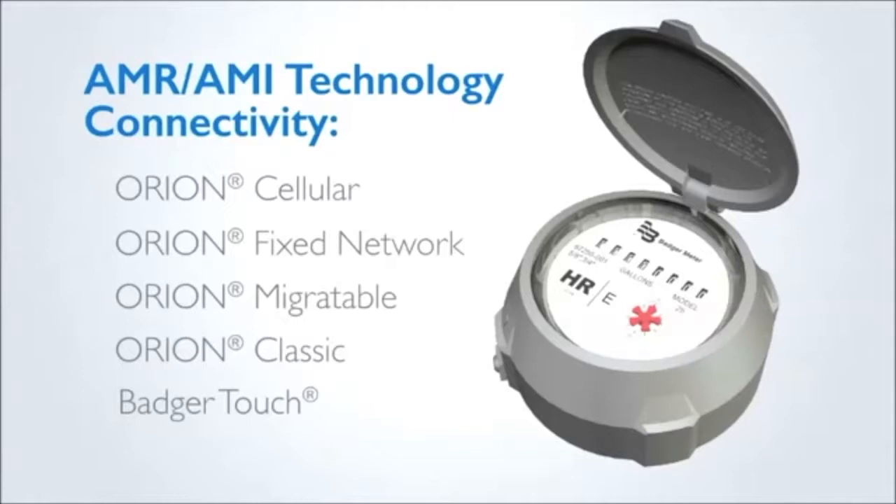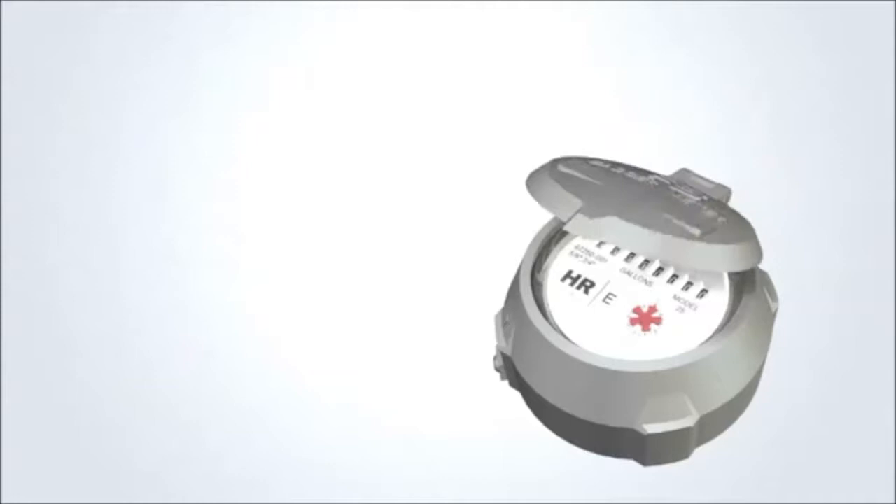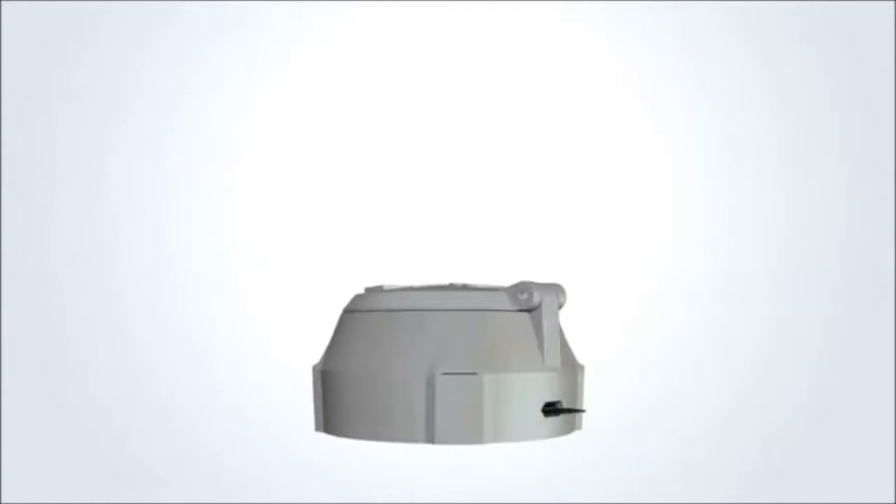When used in conjunction with Orion hardware and metering technologies from Badger Meter, the high-resolution encoder (HRE) provides utilities with a comprehensive solution for managing their water more efficiently and effectively.